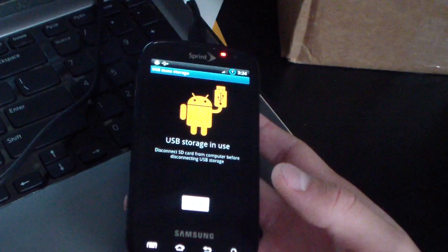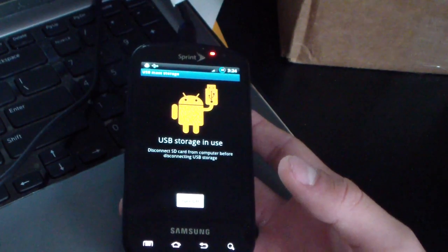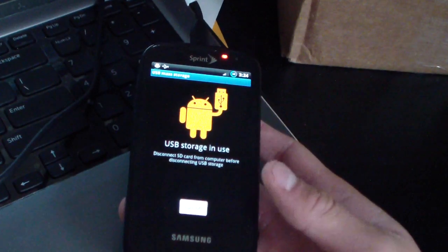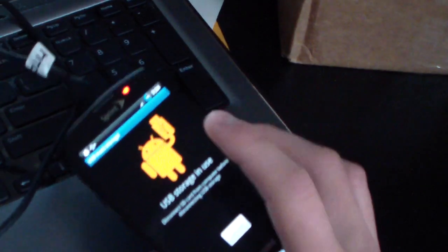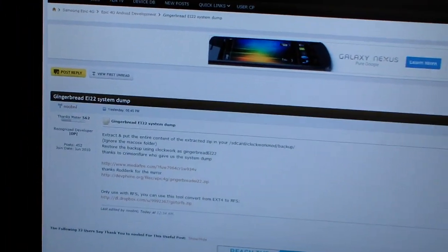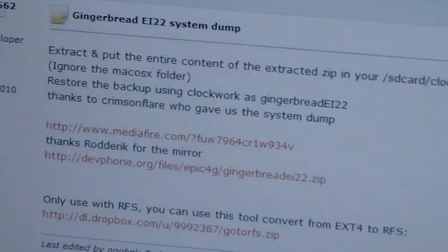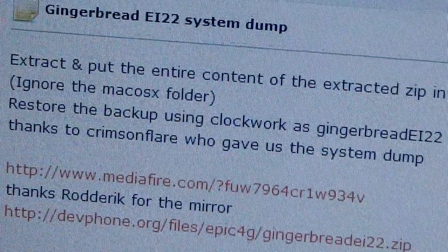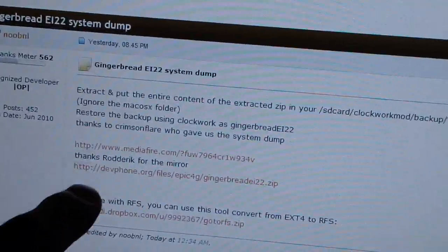It's a slightly different method so I'm definitely doing a video so you guys don't have any questions. What you're going to need to do is click the link in the description. Also note that this isn't a rooted version — you will be on a stock experience. The link takes you to this website, thanks to NubNL for posting it and to Crimson Flare for providing the system dump.